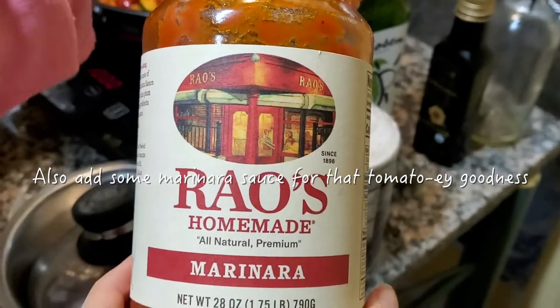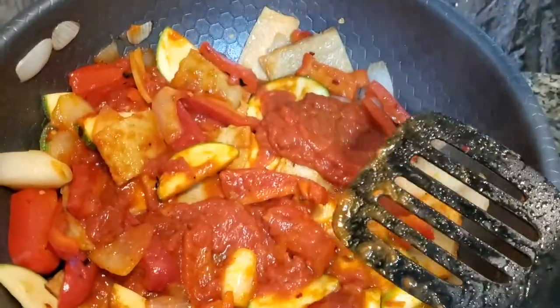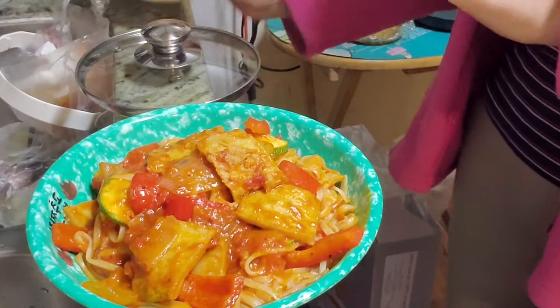And this is the marinara sauce I use. It's really good, it's got really great ingredients. And you can get it for a low price at Costco. Then afterwards just add in the zucchini and noodles and you're done.